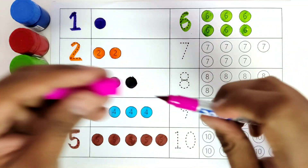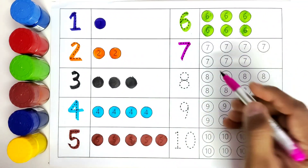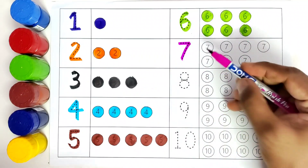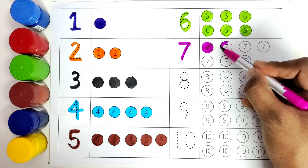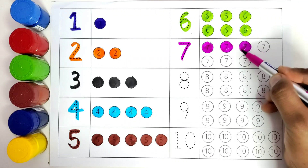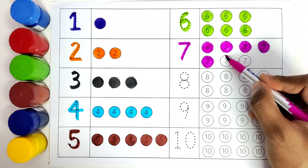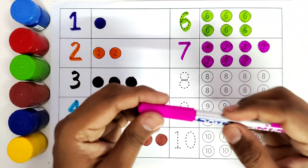This is pink color. We will color number seven with pink color. Number seven. How many balls do we have? One, two, three, four, five, six, seven. We will color all these seven balls with pink color. One, two, three, four, five, six, seven. We have colored seven balls with pink color.